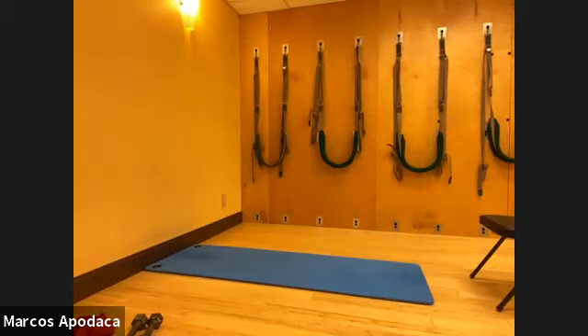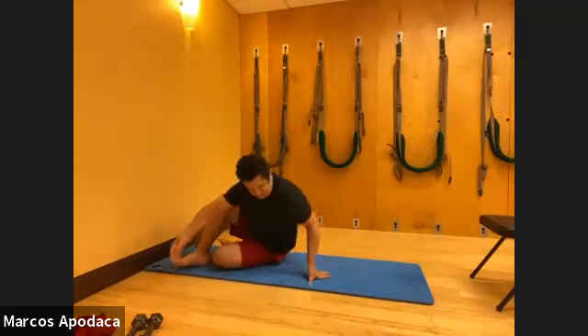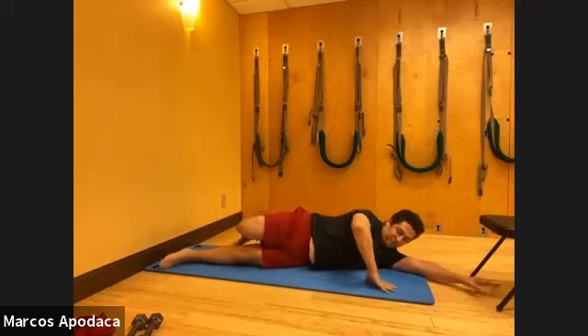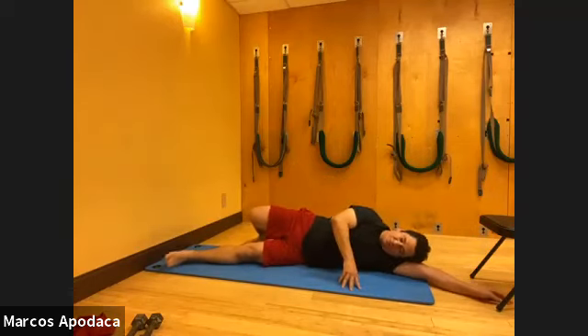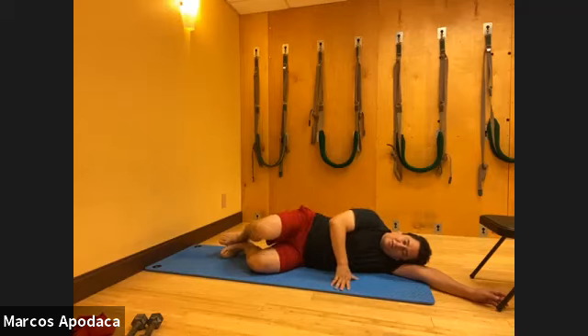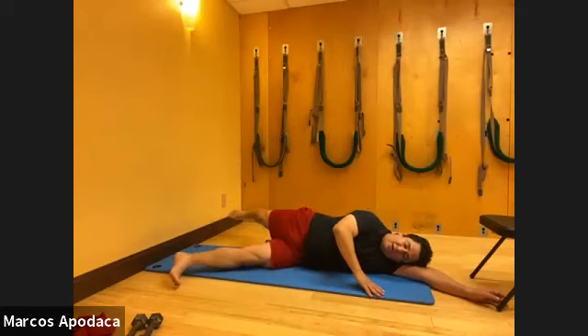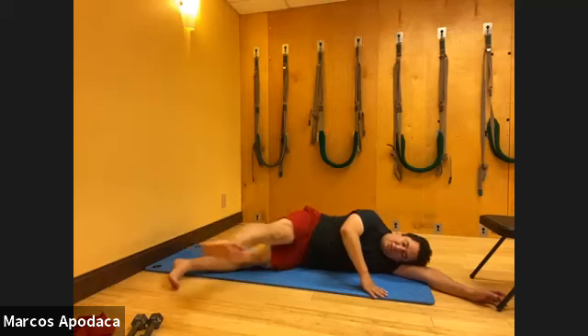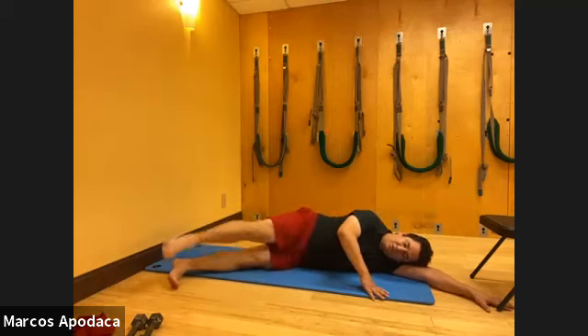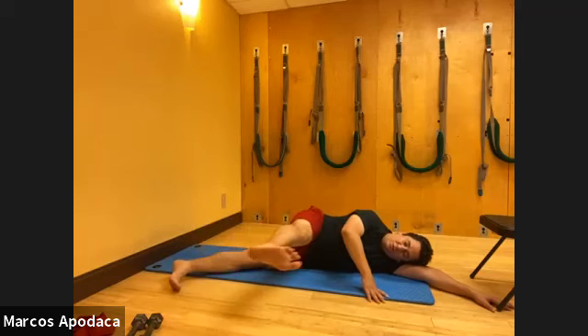I'm going to do some side kicks. Lay on your side and give your hands a break. Clam first - knees together, feet together, slightly flexed, then lift and lower: four, three, two, one. Extend both legs - top leg, go forward and back. Forward and back, reach out your heel, point your foot. Last one.